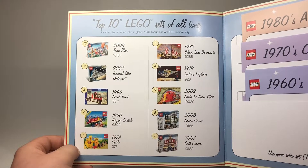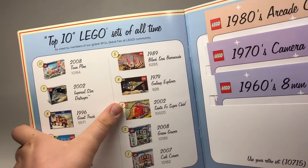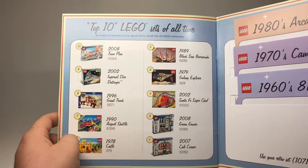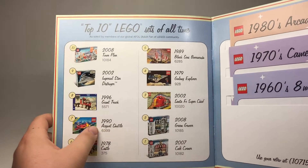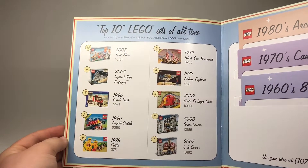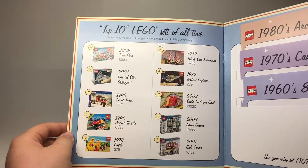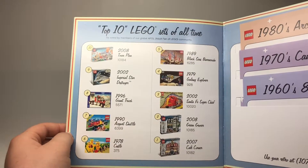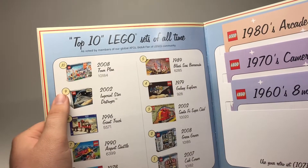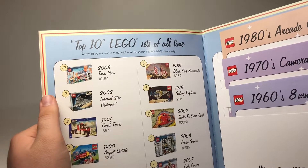Cafe Corner is a pretty good set — I do not own it. Next is the Green Grocer, then Santa Fe Super Chief — that would definitely be something I'd like to get eventually, because I am a big train fan. I don't have many Lego trains but that would be fun. Galaxy Explorer, the Black Seas Barracuda, Classic Castle, Airport Shuttle, Giant Truck, Imperial Star Destroyer — yes, sign me up, I would happily take one of those. And then the Town Plan.